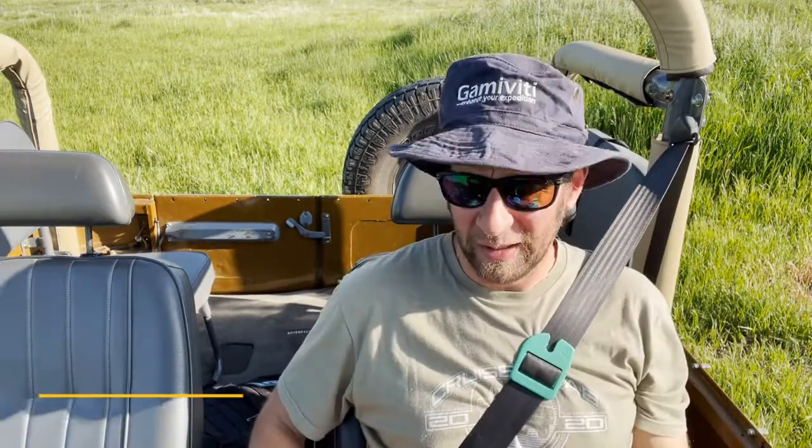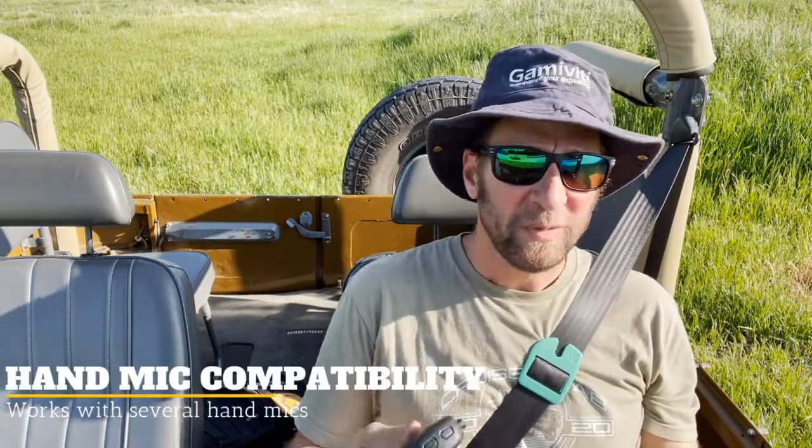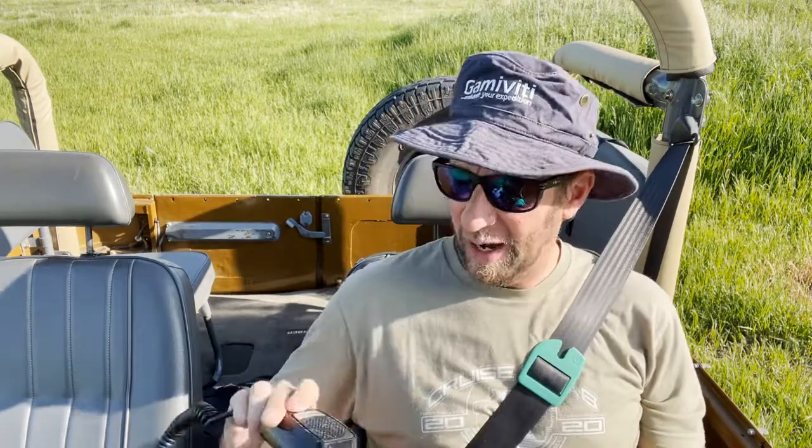Let's talk compatibility with hand mics. I'm a big ham guy, so I love the Yaesu radios. We designed this one to hold that. I've got a Midland CB — I use that sometimes — and it'll hold that. Any remote mic from an HT is going to hold just fine. Really easy compatibility, so you shouldn't have a problem making this work with the mic you have.